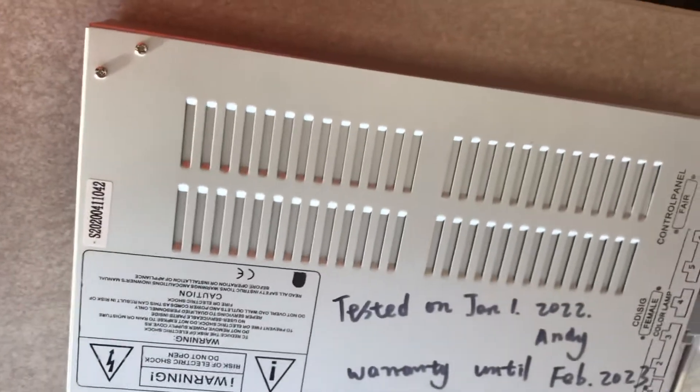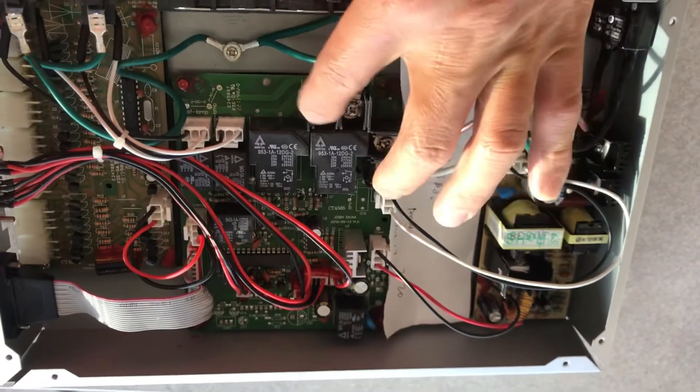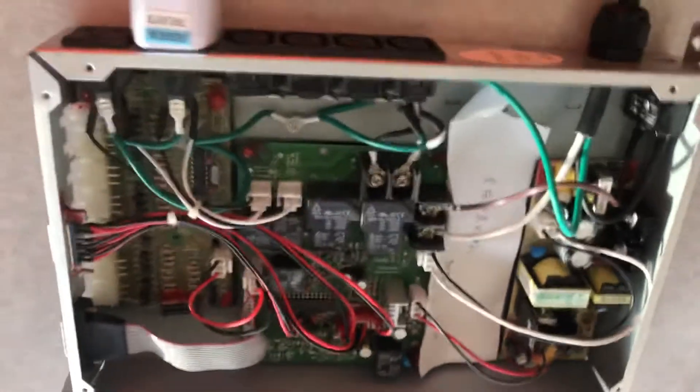Thank you for watching. In summary, the troubleshooting process is basically changing a new box. Or if you are handy, you can measure where the voltage stops. Thank you and bye.